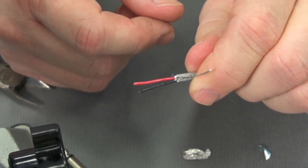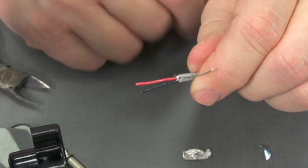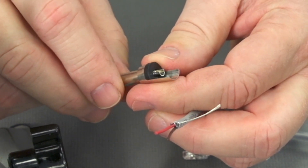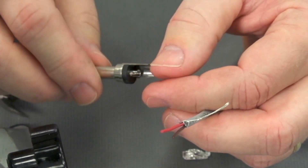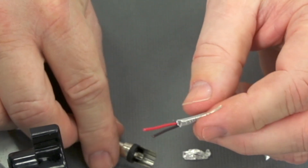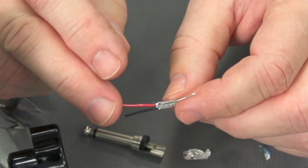How many conductors do we have here? We have two inside conductors and a drain wire. But as I take a look at the connector, I only have two places to make a connection. So I actually have more conductors than what I need. I can still use this twisted pair, and I'm going to go ahead and use the red and drain to make the connection.